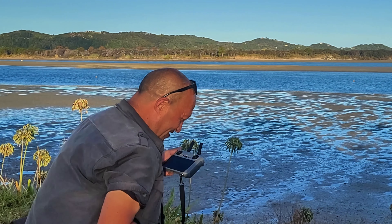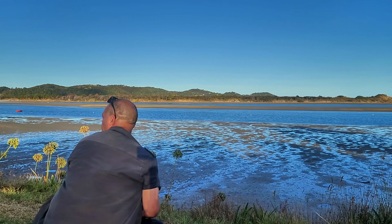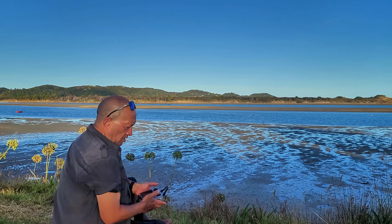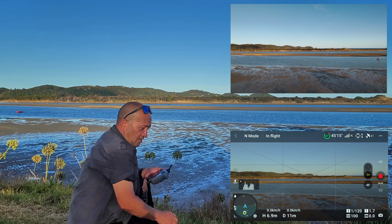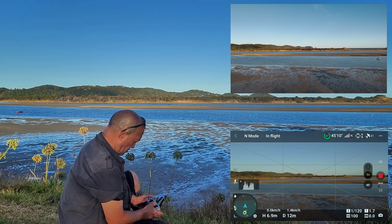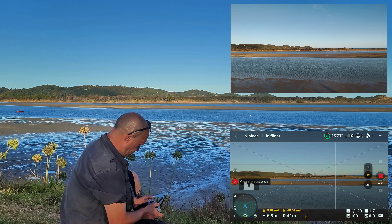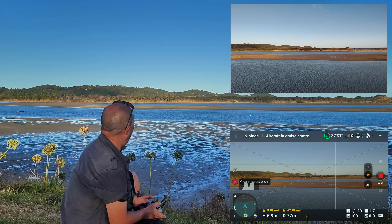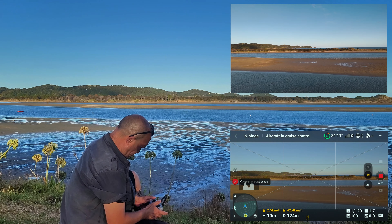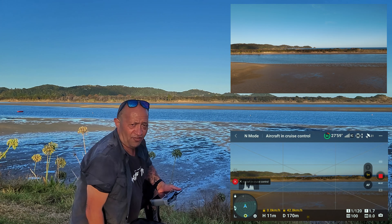I'm seriously going to do this. Here goes — push cruise control, and she's on her way by herself. Let's go up to 10 meters now while she's on her way.